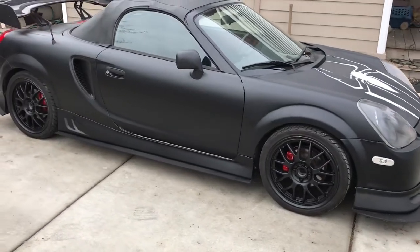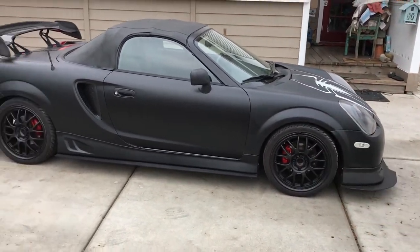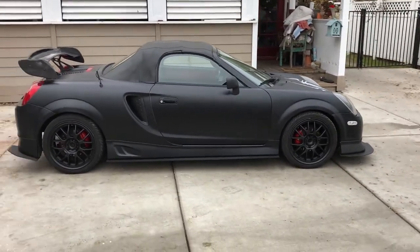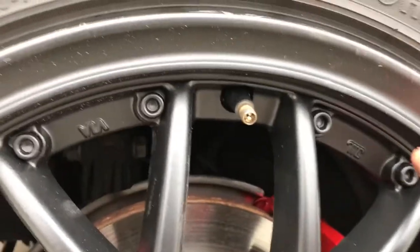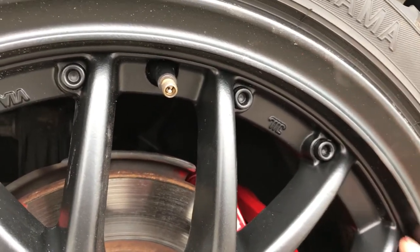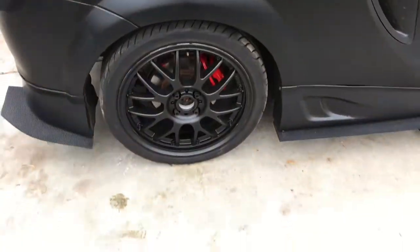I'm going to decide to keep the silver trim around the rim. We'll take one look at it with the all-black rim for those of you who like the murdered-out look. I'm going to take one of my wrap razors and run it along this edge right here, cut it, and then peel off the part that's covering the silver trim.